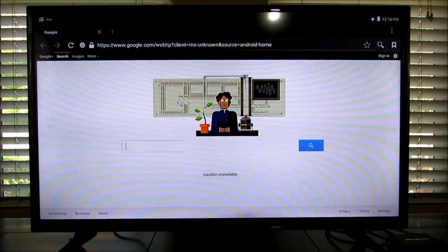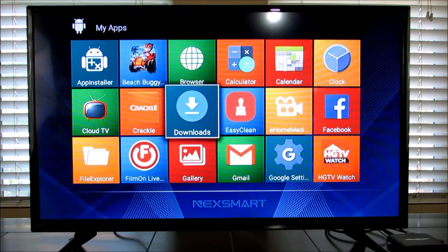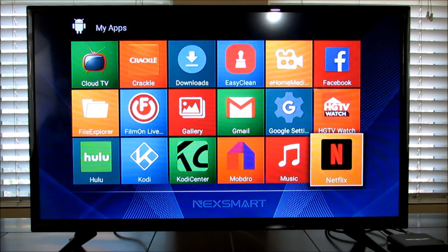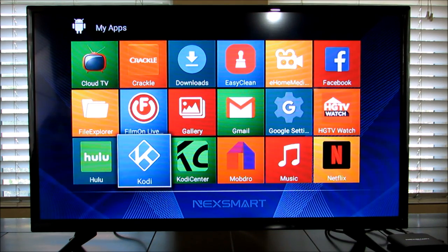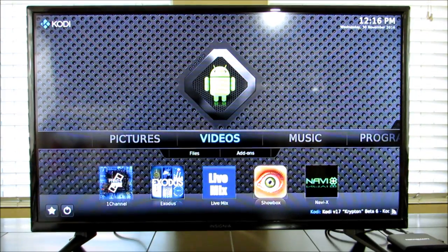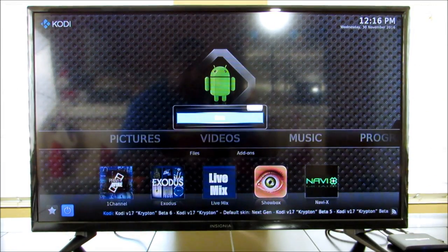I've seen other boxes with the same specs that don't operate as smoothly as this one — they really worked out the kinks. It came pre-installed with Netflix, Mob Draw, and Kodi. Kodi was already pre-programmed — I did not have to do anything to this box. When I received it, I opened it up and Kodi came ready with all add-ons already there. Exodus and all the channels work.